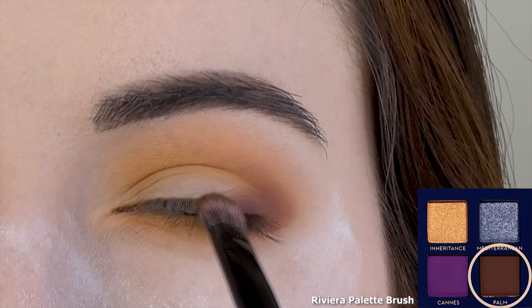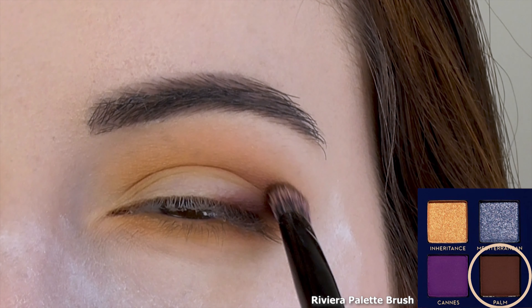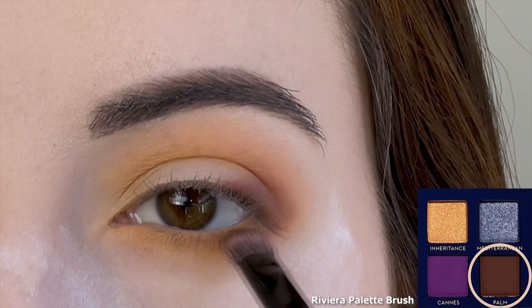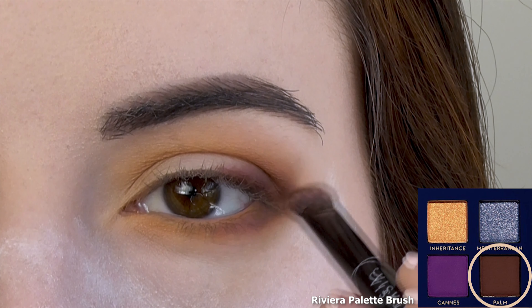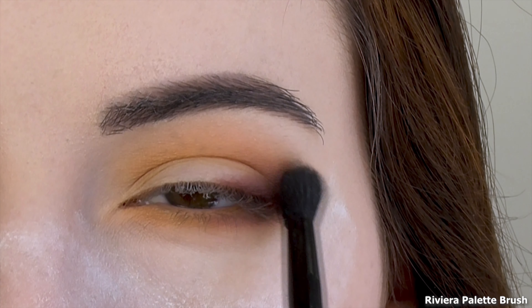When there's not much product left on the brush, I'm dragging it about halfway into the crease. I'm also bringing it onto the lower lash line, concentrating on the outer corner and blending it about halfway in. Be sure to connect to the upper lid. After wiping off the fluffy side of the brush, I'm giving everything a good blend.